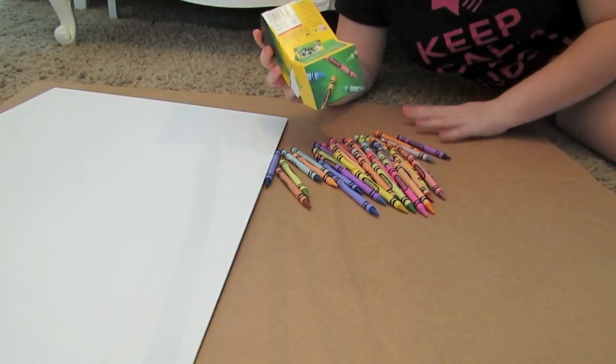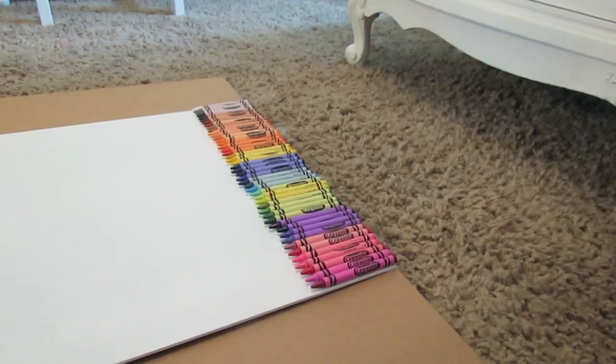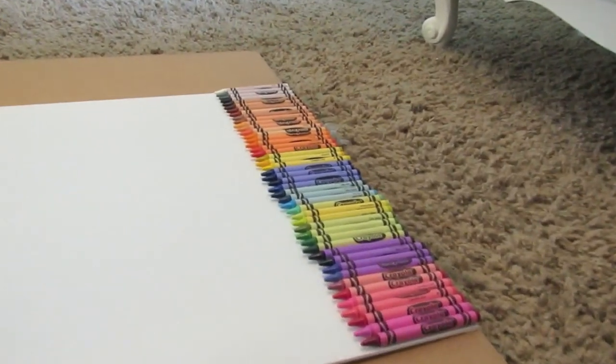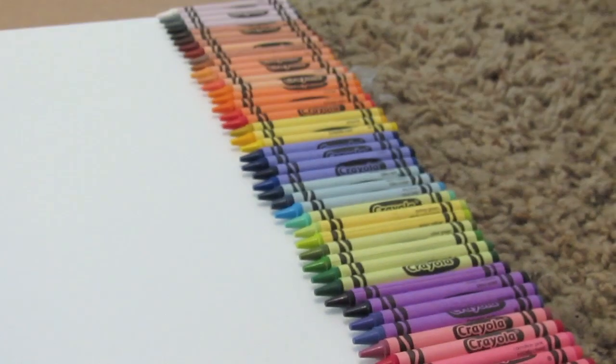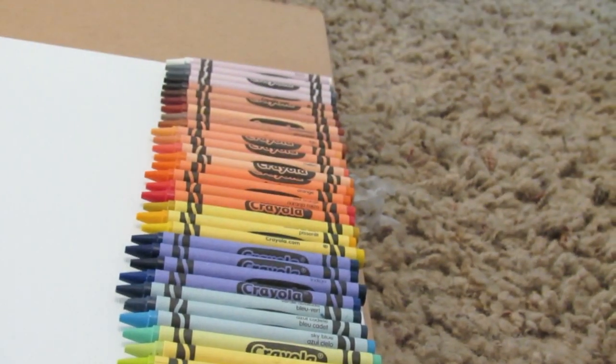I'm basically just going to dump the crayons out and arrange them on the canvas how you would like them to be arranged. Keep in mind not to glue them down yet, because you want to set them out first before you make any permanent decisions.